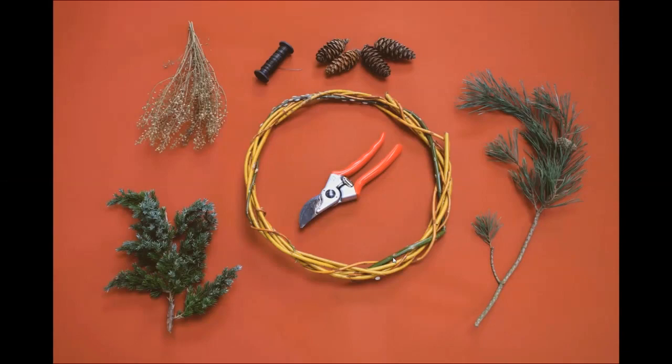Without further ado I'd like to set up the video. If you'd like to take notes please do, and if you don't, we've got a PDF that you can download later on which will explain the materials that you can use and where you might be sourcing from.